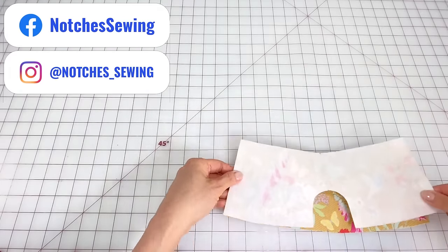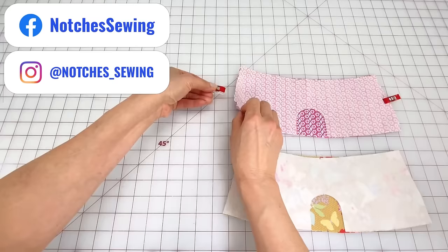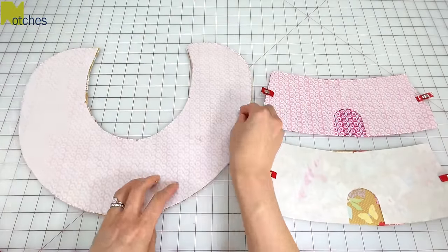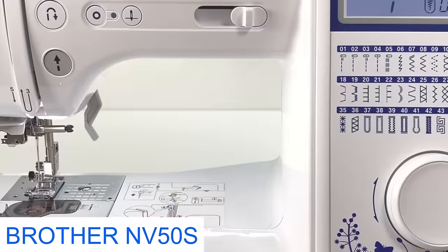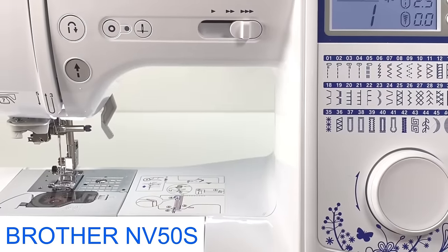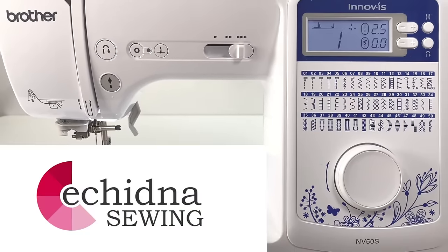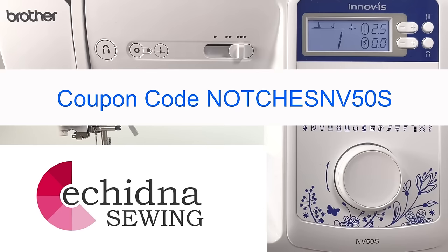At the sides, pin or clip the front and back crowns with right sides together. Then put the brim pieces right sides together and pin or clip around the outer edge. I'm using a Brother NV 50s sewing machine — the link for this and the tools I use are in the description below. Make sure to use coupon code NOTCHESNV50S for the special offer.